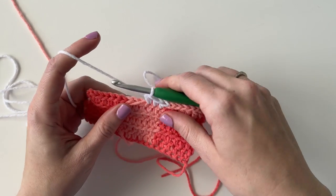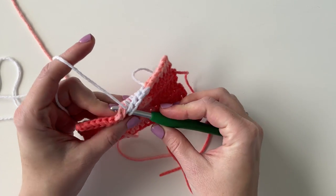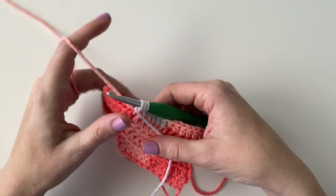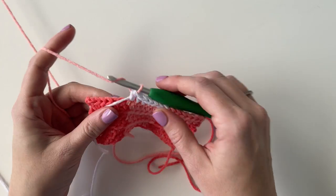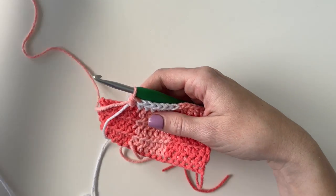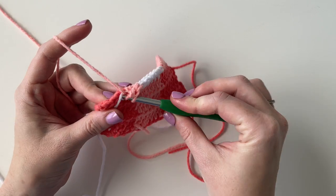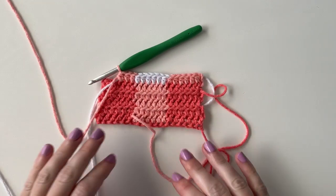Now I will work 6 across in white and then switch back to the light pink. That is all you really need to know — to make this blanket you are just going to keep switching colors every 6 stitches, then switch up the color blocks after every 5 rows. You just want to make sure you end your blanket with the dark color on the outside so that it matches the beginning of the blanket.